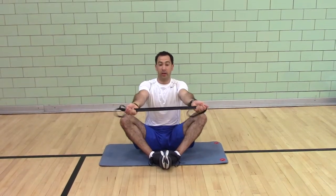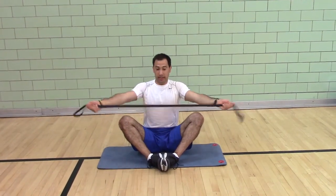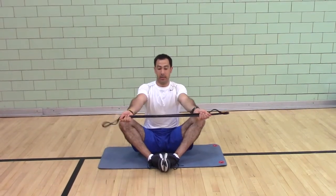You're training the rear delt, the tricep, the mid trapezius, the rhomboids, the lats, and the rotator cuff.